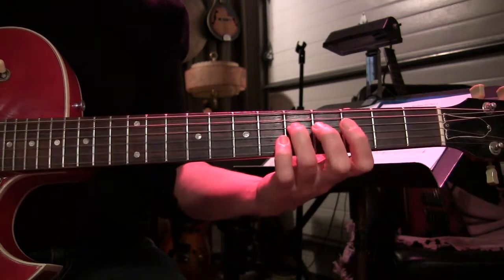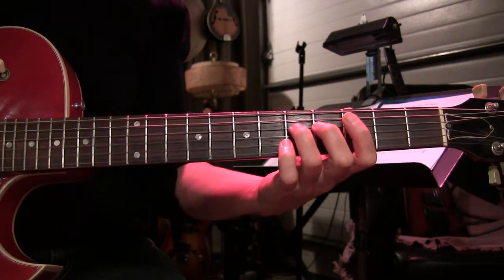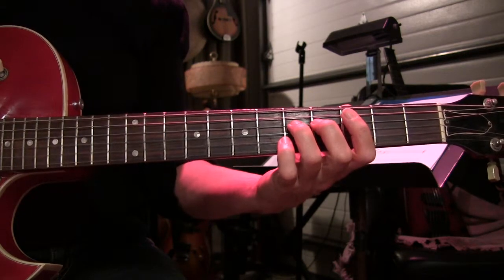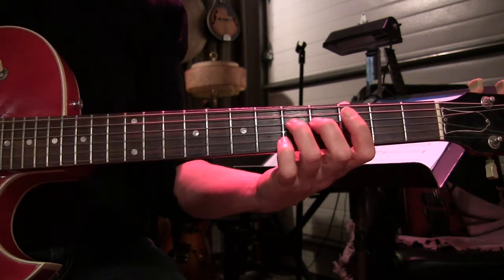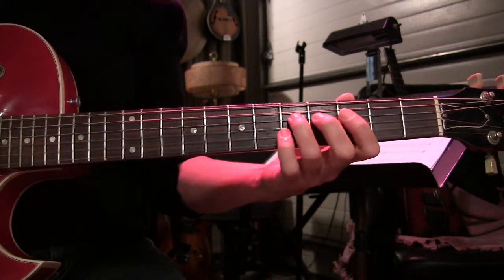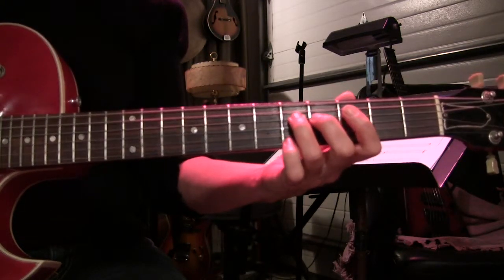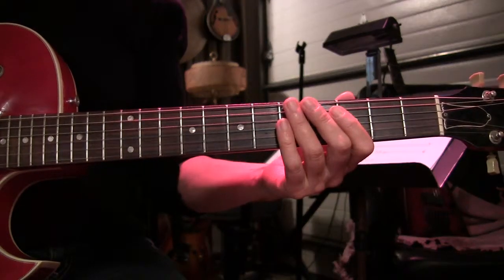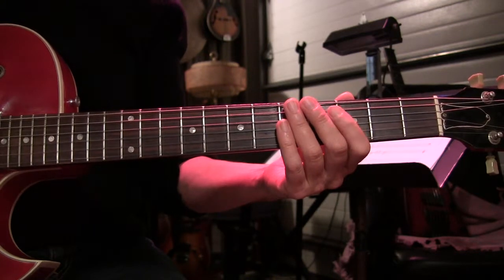Here's straight eights: one and two and three and four and. Now if we break that into a triplet — one and two and three and four and — and get rid of the 'ands' as indicated on the sheet.